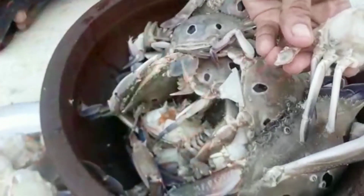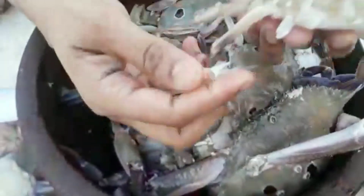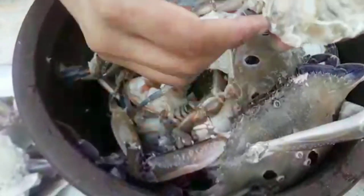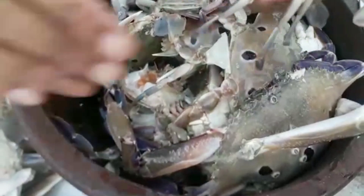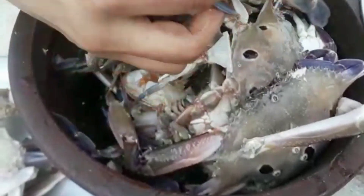Please wash your face. You should wash your hands. Let's wash your hands.